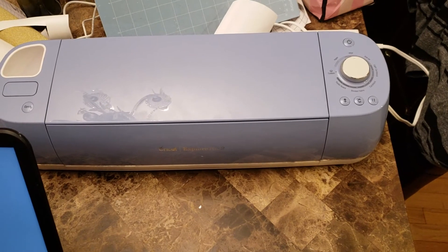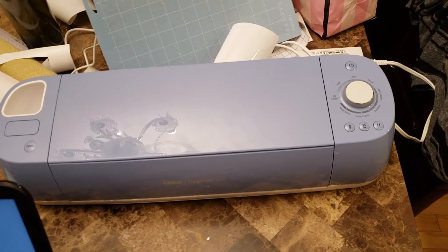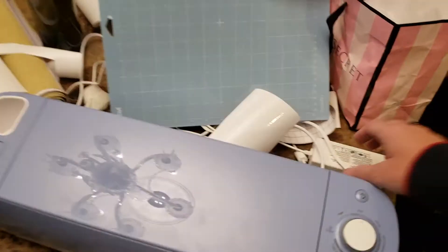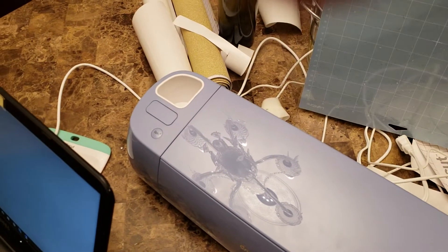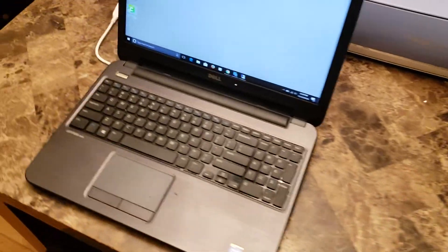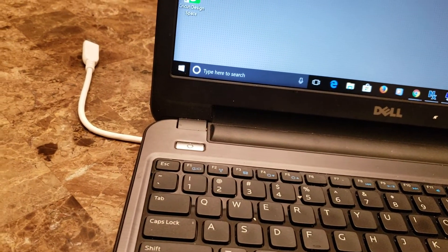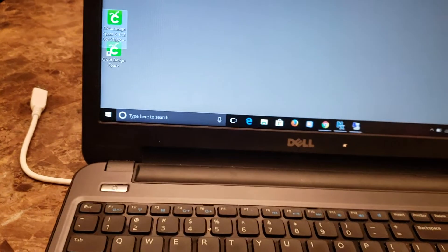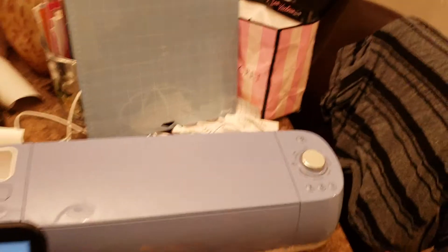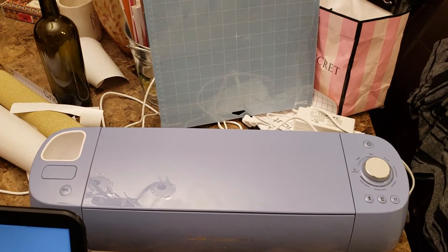So let's talk about what you need to do and what the steps are. First, you have this printer and it needs to be plugged into power — simple enough. Then once you do that, you need to install the software, which you can download from their website. You get an executable, run through it, install the software and a driver, and that's the starting point.